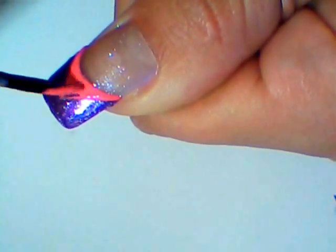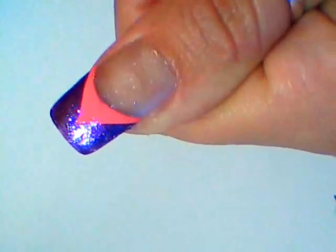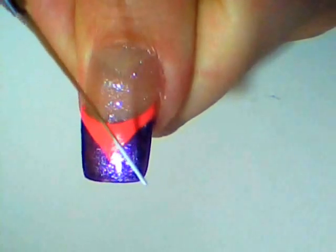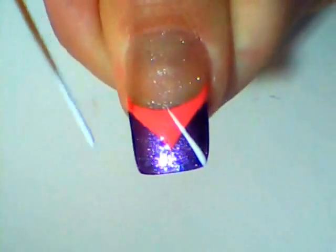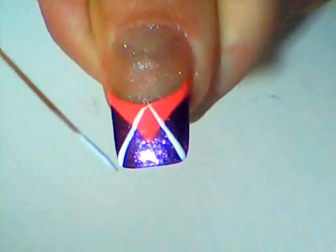Like this. Allow it to dry. Then with white paint and a thin brush, paint straight lines from the corners of your nails to the center of your smile line, like this.